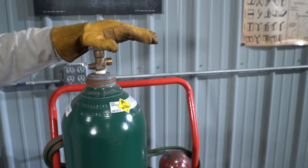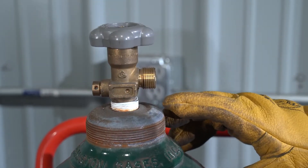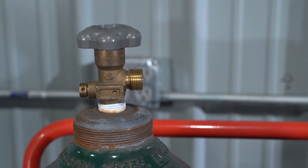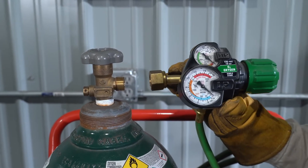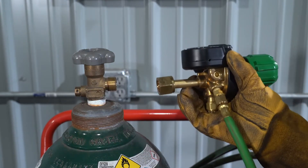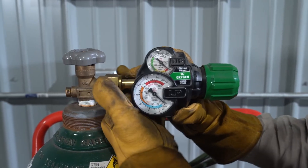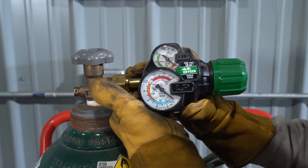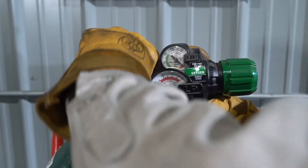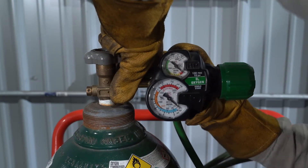Once you crack the cylinder, the next step is to attach the regulator. This is a right-hand thread. When you put the regulator onto the cylinder, always make sure you position the regulator in an upright position so you can view the gauges — make sure they're in the appropriate position. Line it up, get it started by hand. There's only brass here, so we don't have to go superhero tight on it. Get it started and snug it up by hand.